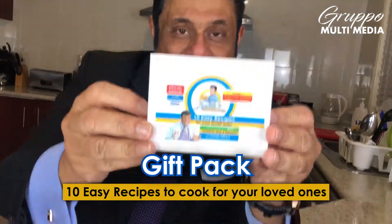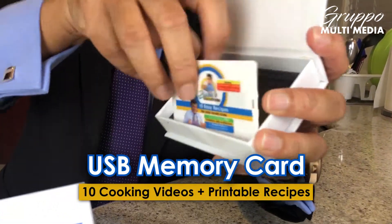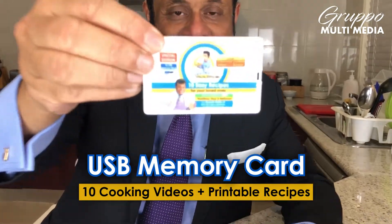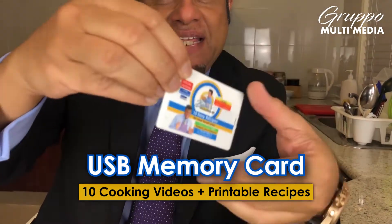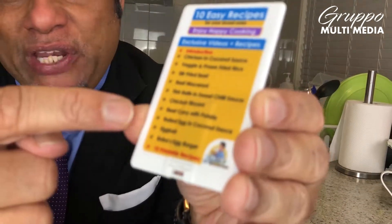Your cameraman, come closer, have a look at it. When you open it, what you get is a USB memory card — okay, close up — USB memory card. And inside here, you have all the recipes. There are 10 recipes with the videos.